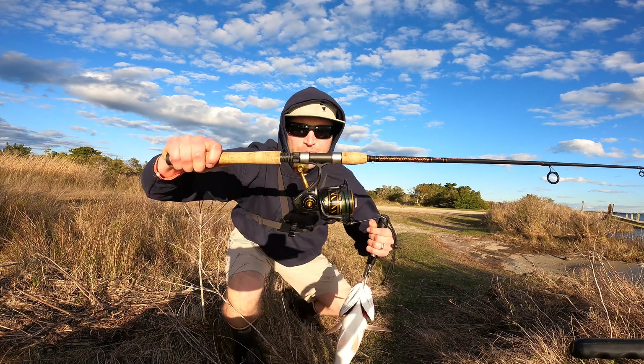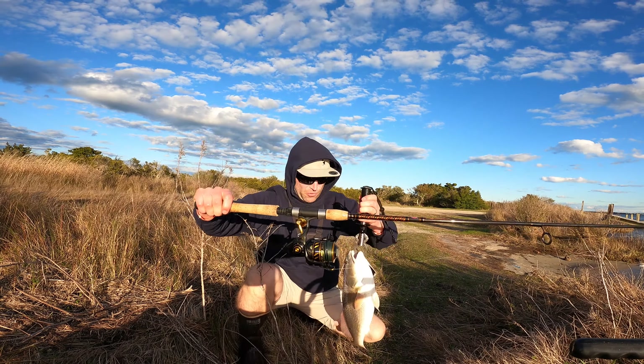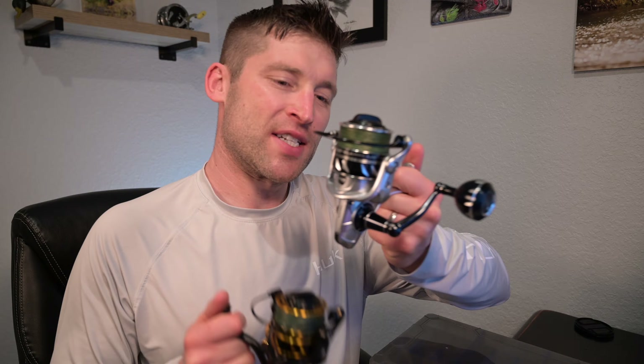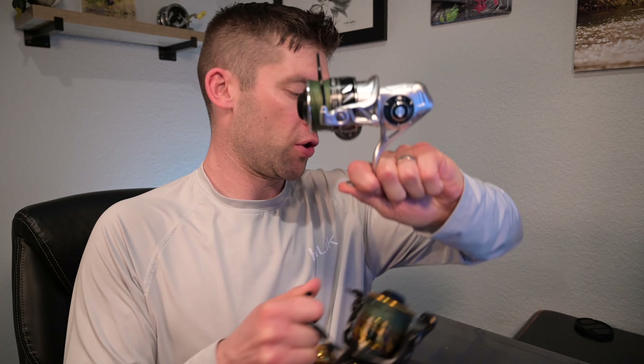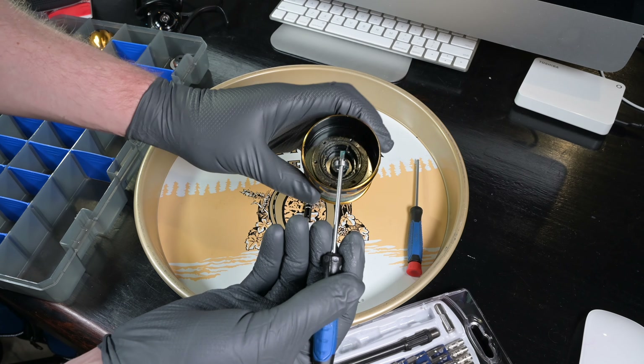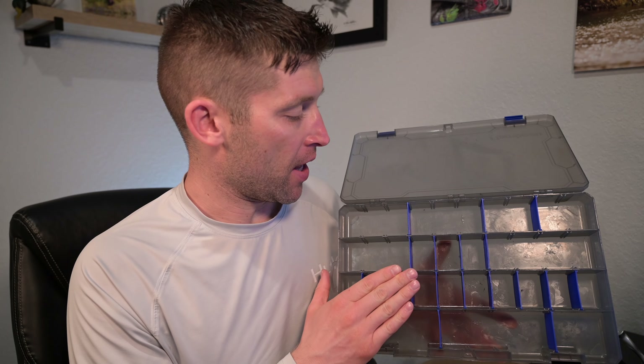In today's video I'm going to show you how to disassemble the Penn Slammer 4 and simultaneously reassemble and service it. If you have the Slammer 4 DX, the silver model, this is still the right video for you. The only difference is the spool will have an extra bearing — the Slammer 4 has one bearing in the spool, while the Slammer 4 DX will have two.